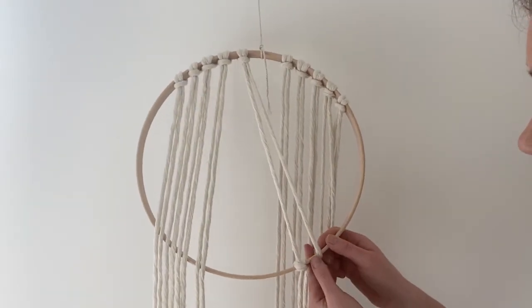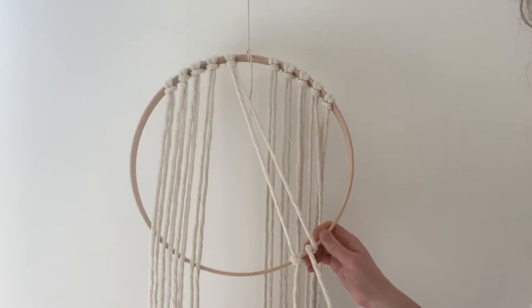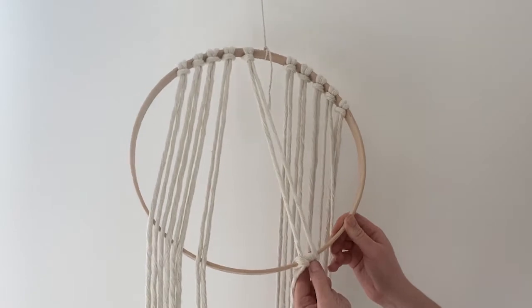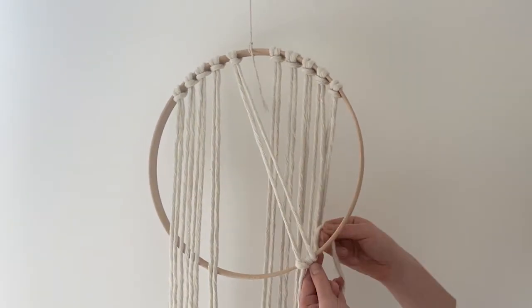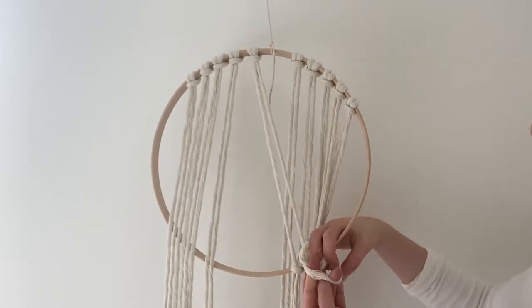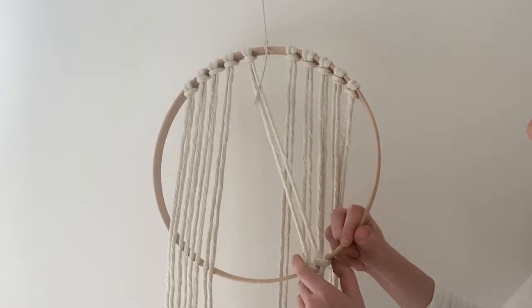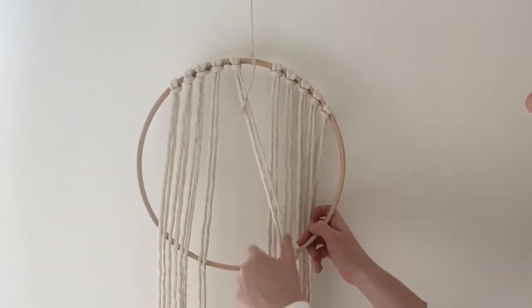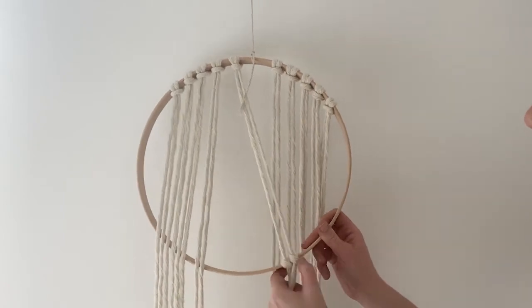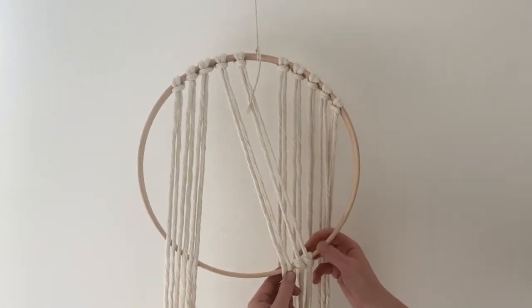So I'm gonna do my second one — same thing. Remember you go in the front of the hoop, then under. I always go to the left of my string first, keep it nice and tight, then you go under again. I like to just hold that hoop if I need to, just to feed it through. Pull — I've got it really tight, it might even be too tight, but you should have a nice tense string there. Then I'm just gonna continue with the other strings.